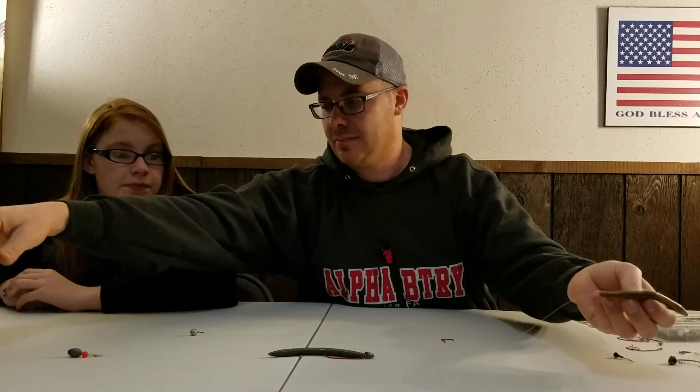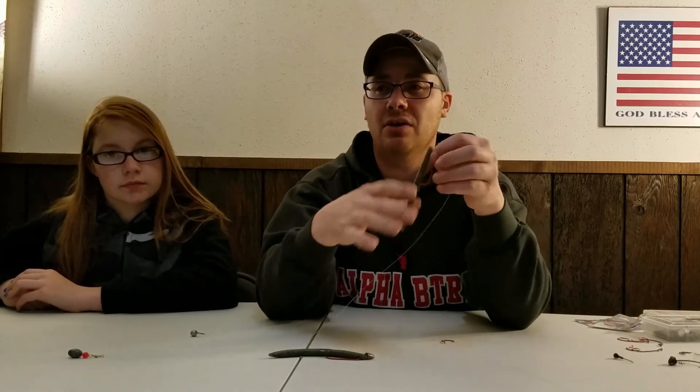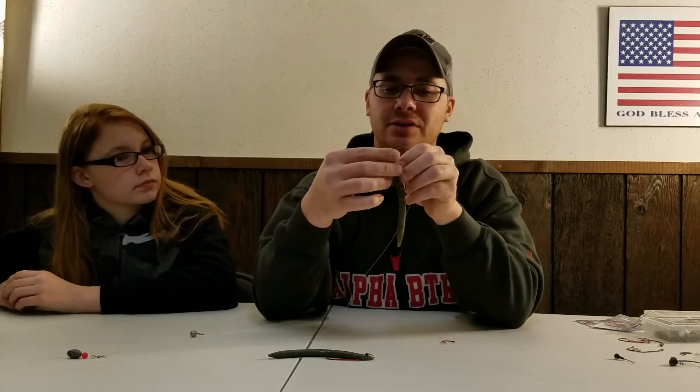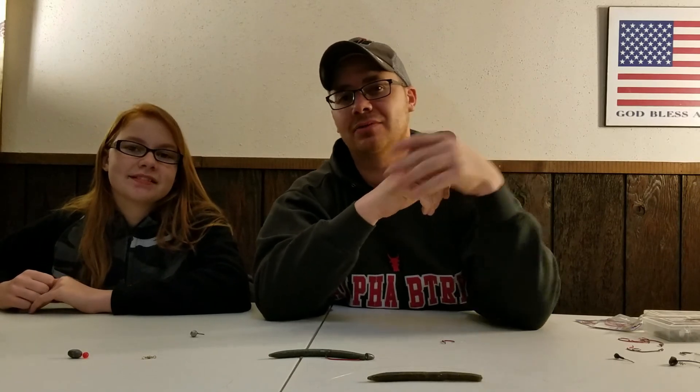That's what I have today for this video. Hopefully it helps you guys out — I'm sure it will help my friend who asked me to do this video, and he'll be out catching some fish on these rigs soon. Thanks for watching. Make sure you subscribe and leave a comment if you'd like to see any other instructional videos. Have a great day, we'll see you next time.